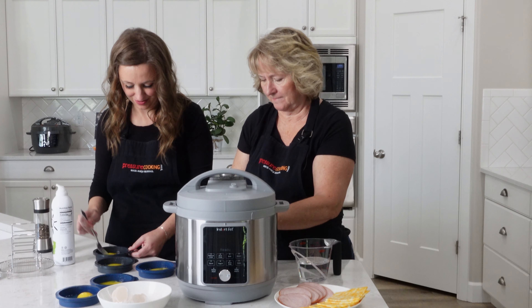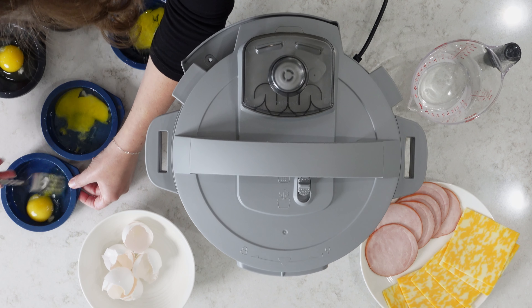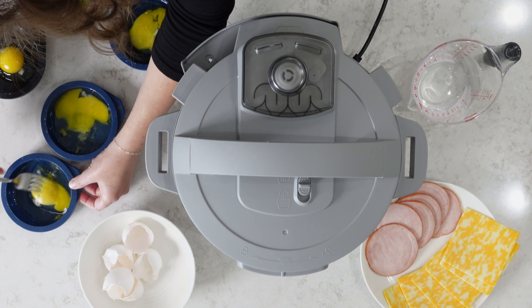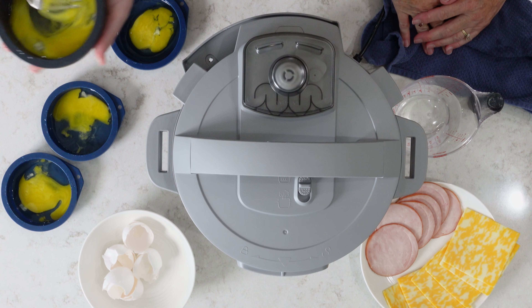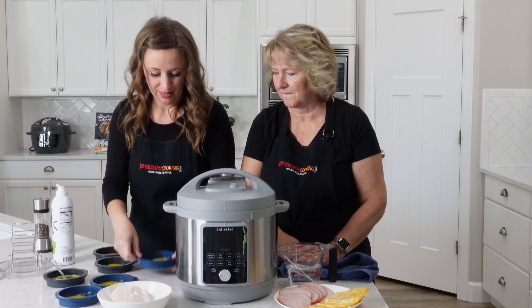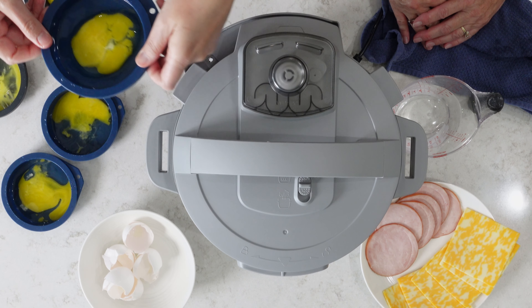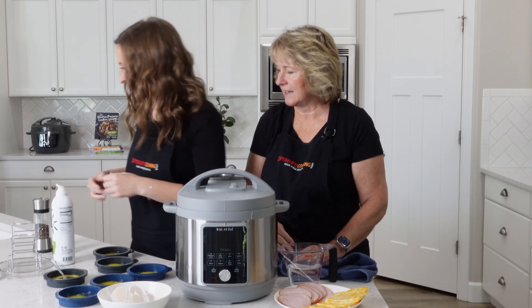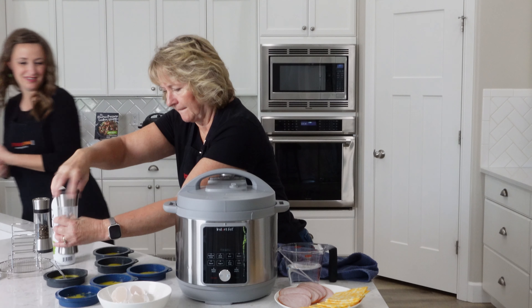Just crack the yolk. I'm gonna show you the difference - I'm just gonna mix one so it's more like a scramble. You can see the way it cooks up: the texture is not as good and the color's not as pretty. So this one is mixed more than I recommend. This one here is more the style I like, where the yolk has been punctured but it still has a kind of defined area where the yolk is kept.